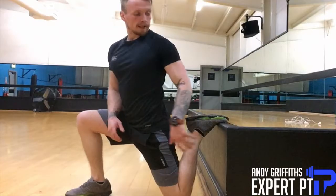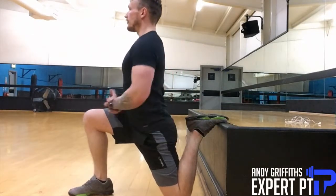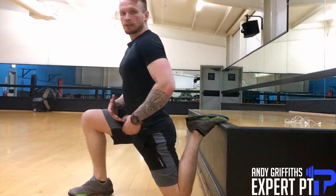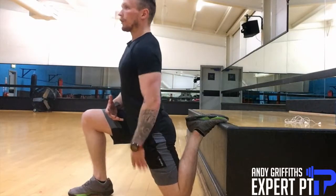The last one probably looks the craziest but is probably one of the best ones. You're simply having your foot elevated on the chair facing forward and tensing your glute. You're feeling the stretch going through the quads and the iliopsoas — the hip flexor — and the rectus femoris muscle going down the front of the leg.